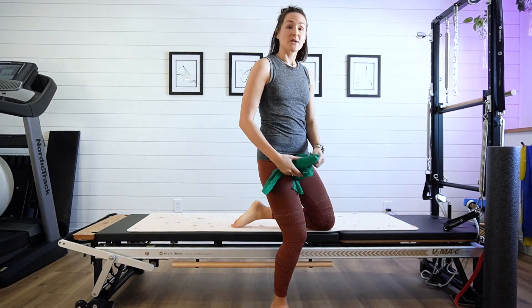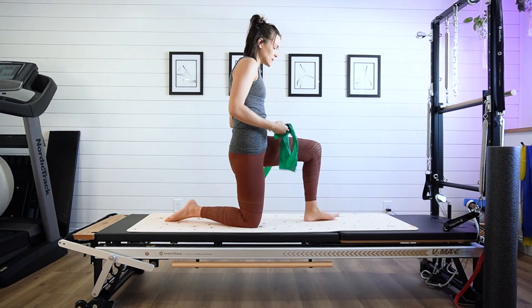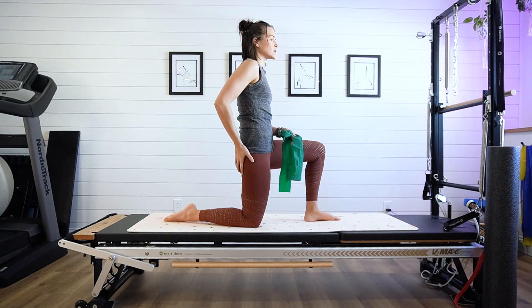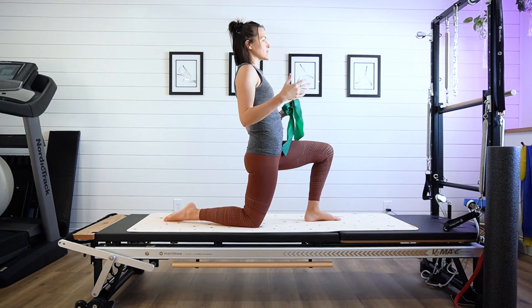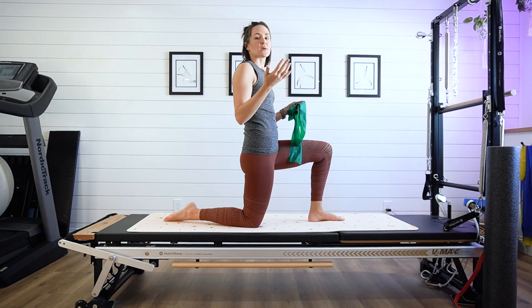I'm going to demonstrate and talk through what a good reverse fly should look like. We're going to come into that kneeling position again because it just really helps us activate the core, a little bit of glute, so we don't go into that anterior tilt as much. It's just a little extra challenge versus just doing it standing.